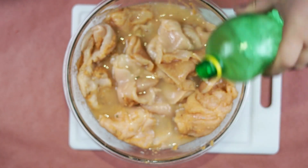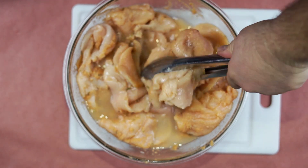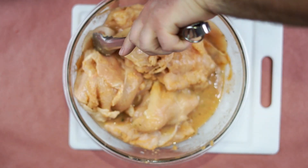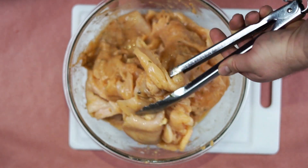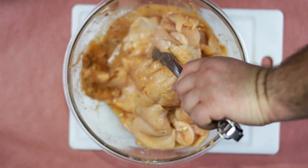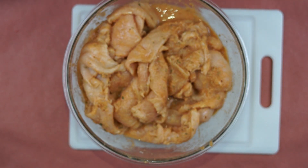Add more lemon juice to adjust your marinade, mix, and set in the refrigerator for one to twenty-four hours. Then warm up your pan, grill off your chicken, and enjoy.